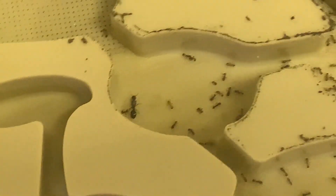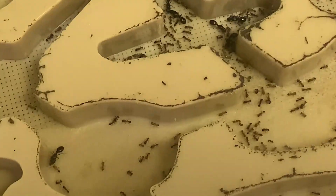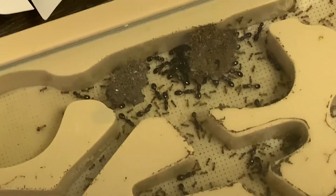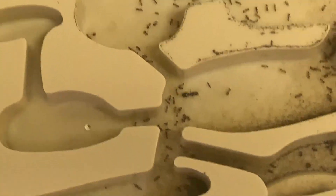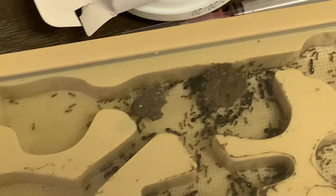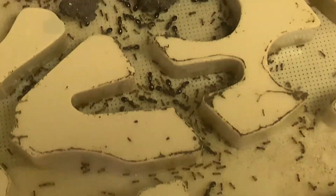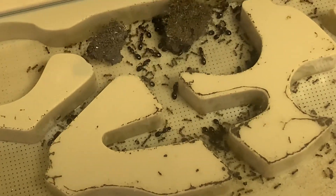I don't give Tetramorium caespitum many points on the coolness factor. Something like my Camponotus subarctus queen I give a lot of points — it's Camponotus and they have a really beautiful stripe pattern. But caespitum, these ants are everywhere where I live; they're invasive and not even supposed to be here. I was able to get like a hundred queens in about 30 minutes — I could literally go out and flip rocks and get another hundred. So I'm thinking about releasing them, but some people say I should kill them because they're invasive and would hurt native colonies. That's why I've kept them in here for now, because I feel bad just killing all of them.